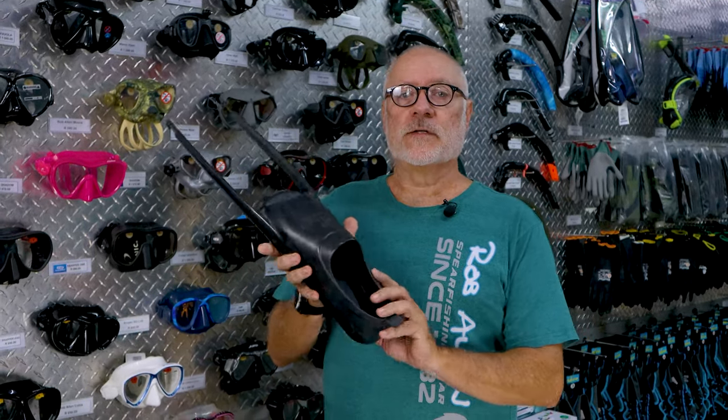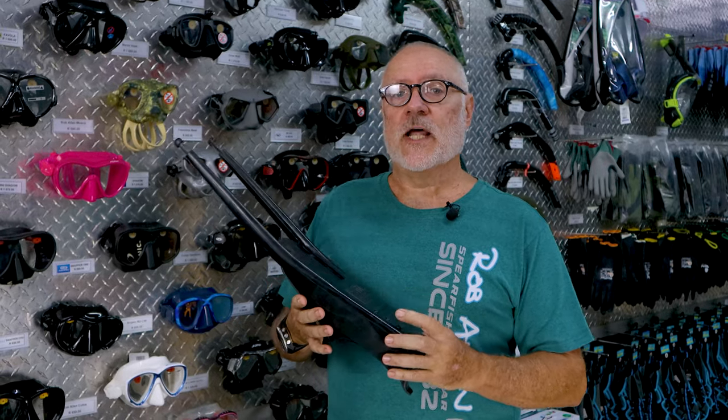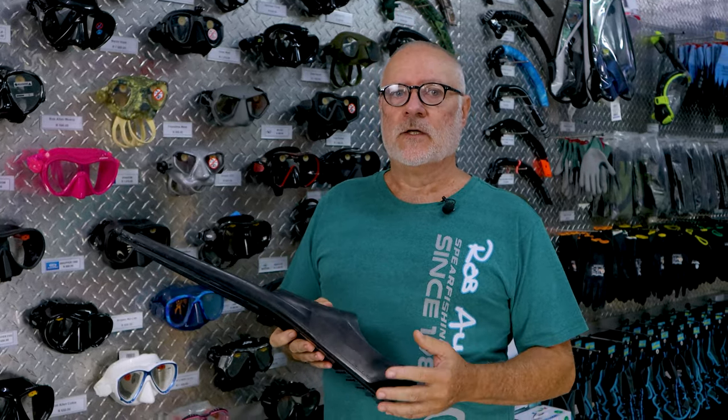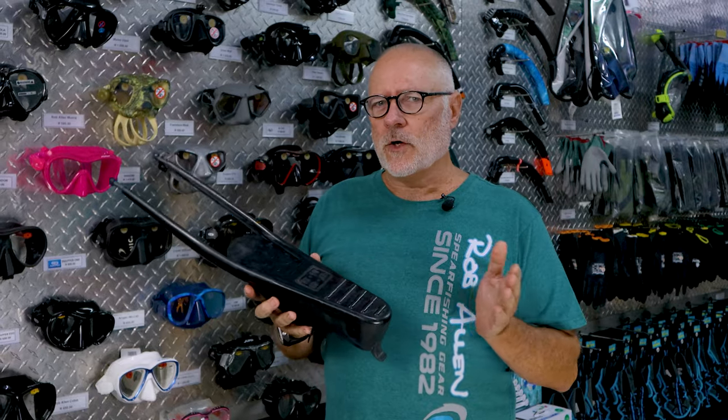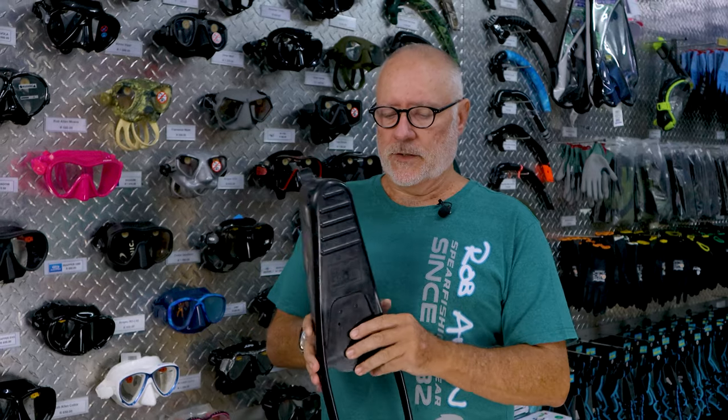Welcome to another video. Today we're in our retail store at our mask and fin stand. We're going to talk about foot pockets — not one type, there are many different types. Foot pockets are very much like shoes: there's not one style that fits everybody, and the size ranges aren't quite as flexible as shoes. They're often set up two sizes to one foot pocket — one is 47/48, another brand will show 46 to 48. There are many variables in terms of width as well.